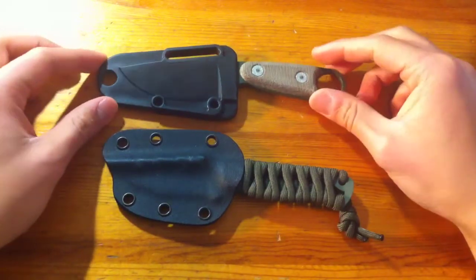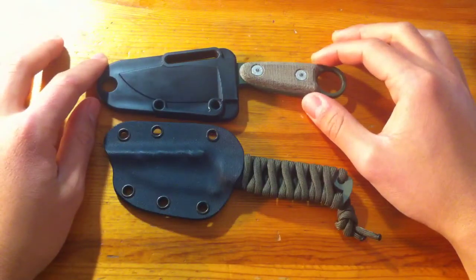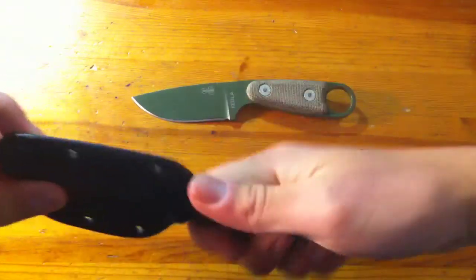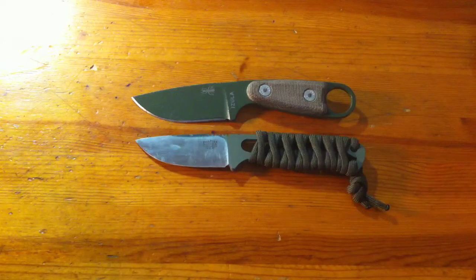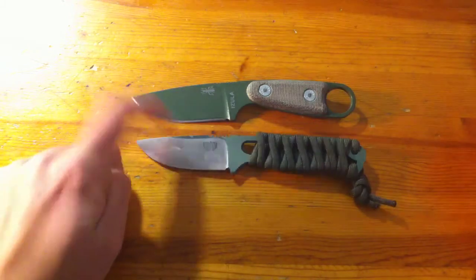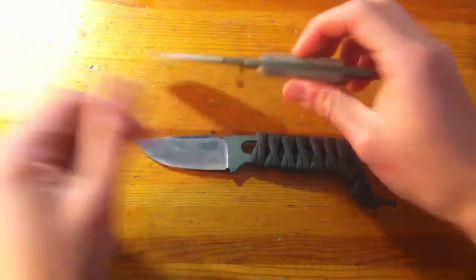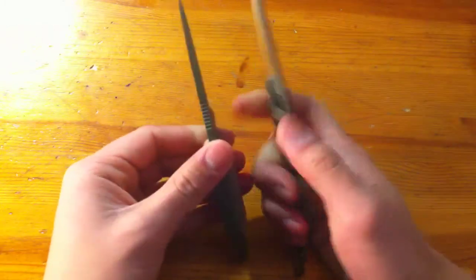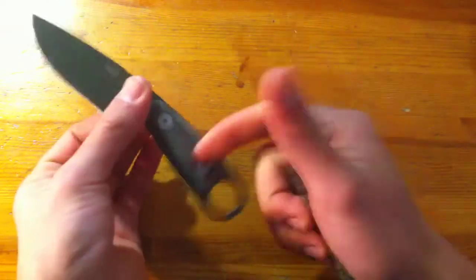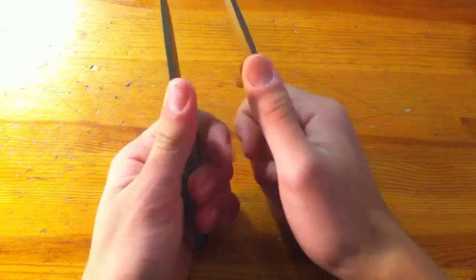Specifications are about the same — they're both in the same class, and you can use them both kind of like neck knives. Overall length is the exact same on both by manufacturer's specs: 6.25 inches total. Blade length is 2.5 inches on the Bark River and 2.88 on the Azula. Blade thickness is 0.156 on the Azula, a little thicker than the Bravo Necker at 0.130. Weight is 2 ounces for the Azula without scales, and 1.4 ounces for the Bravo Necker — both very light and easy to carry.